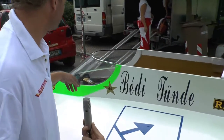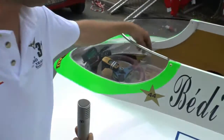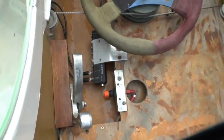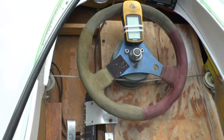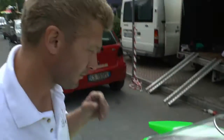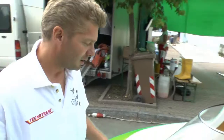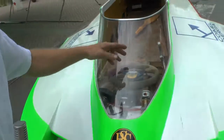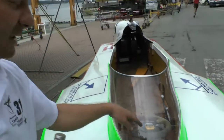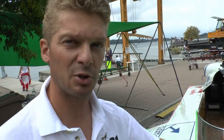Si guida sdraiati come dicevo, qui all'interno vediamo la manetta che è l'acceleratore, il volante con la mano sinistra si tiene l'acceleratore, con la mano destra sempre stretto il volante. Abbiamo strumentazioni di contagiri, gps e telemetrie e manometro della pressione, che è di vitale importanza per verificare il corretto funzionamento del motore.